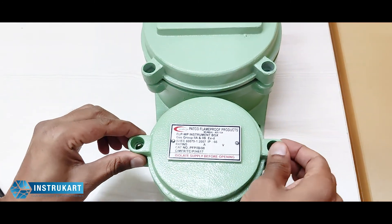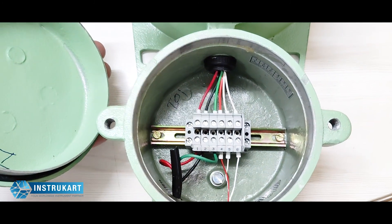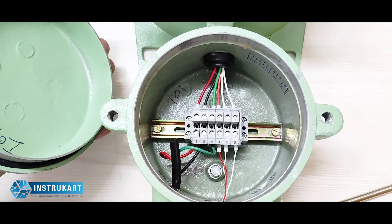As you can see, this is the connection diagram showing how you would wire your RTD and the power supply to the instrument.